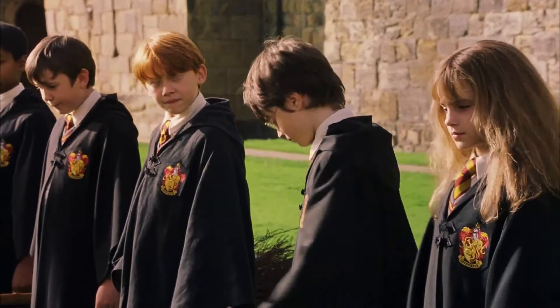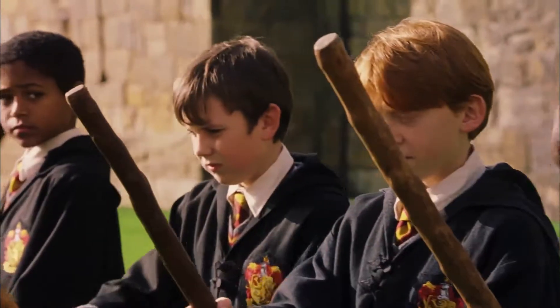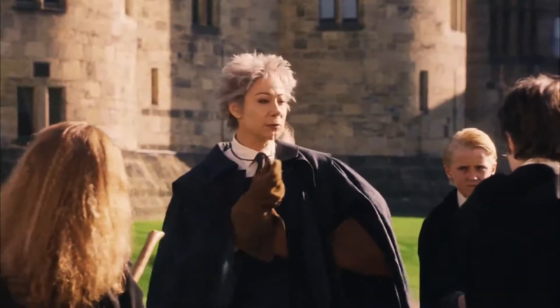Welcome to your first flying lesson. Well, what are you waiting for? Once you've got hold of your broom, I want you to mount it and grip it tight. On my whistle. Three, two...